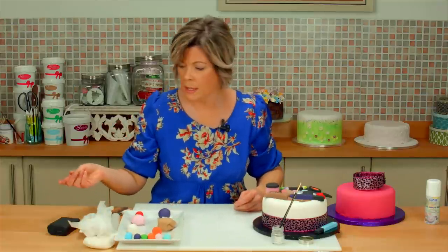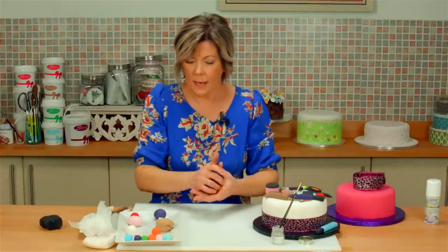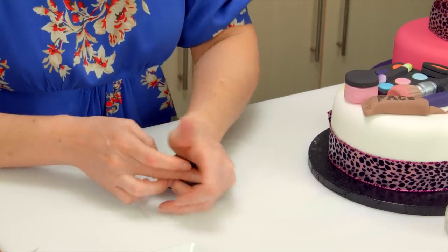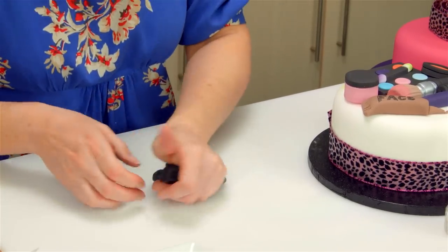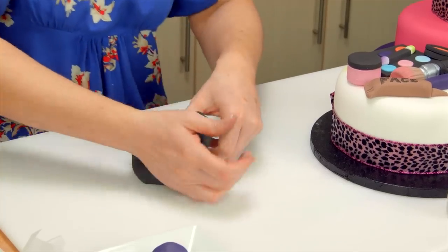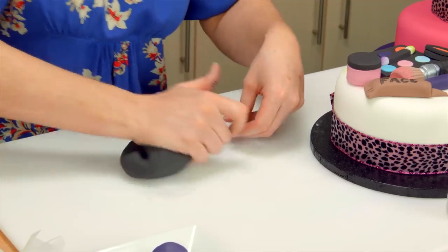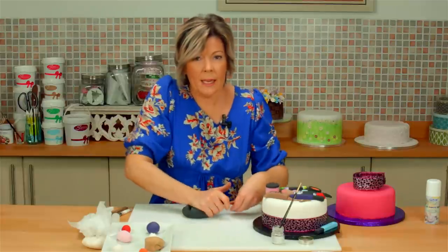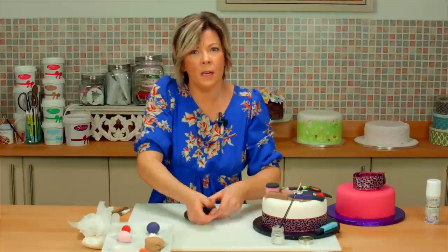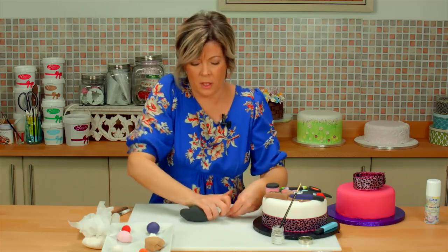The secret to really good, sharp, clean modelling — two things. First is good kneading. You have to knead your sugar paste really thoroughly, because if you don't, you'll have lots of cracks and creases and nothing will ever look professional. That's the first rule. The second rule is to keep it out — leave it out so it's not too soft — because you get really nice sharp cuts if it's just got a little bit of toughness to it.